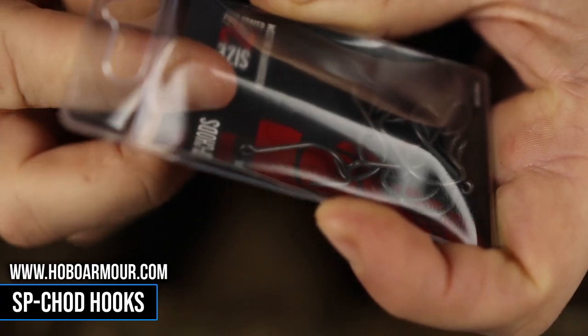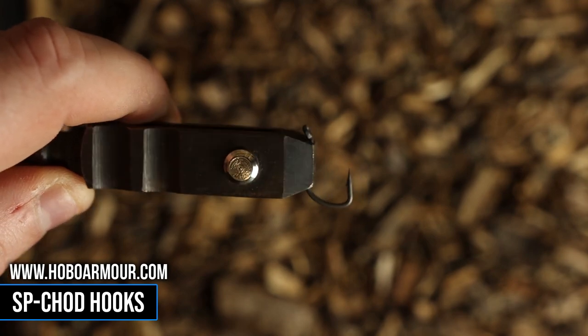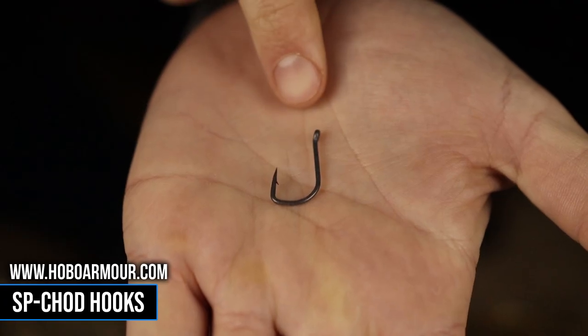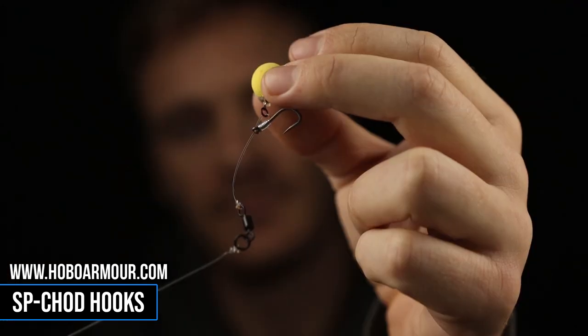Here we are with the HoboArmor SP Chod hooks. As the name suggests, SP stands for straight point, but these hooks feature an outturned eye which makes them ideal for the Hinged Stiff Rig, Chod Rig, or the Multi Rig. Personally, anybody who fishes with me knows I love a Hinged Stiff Rig and these are my go-to hook pattern on that rig.